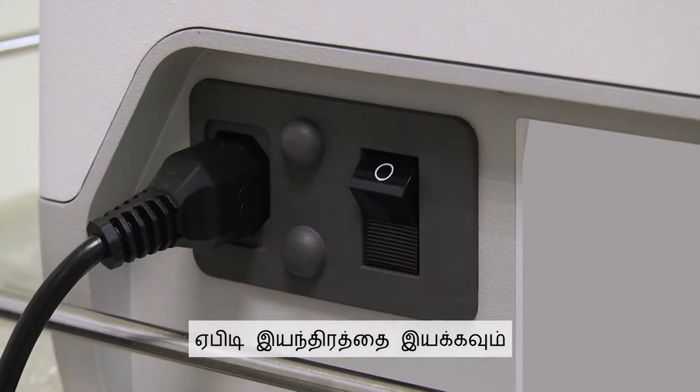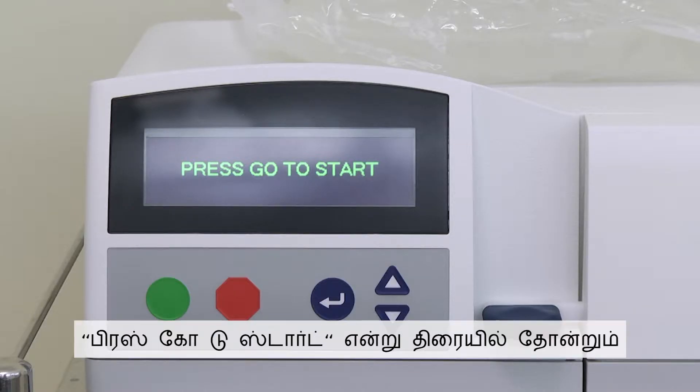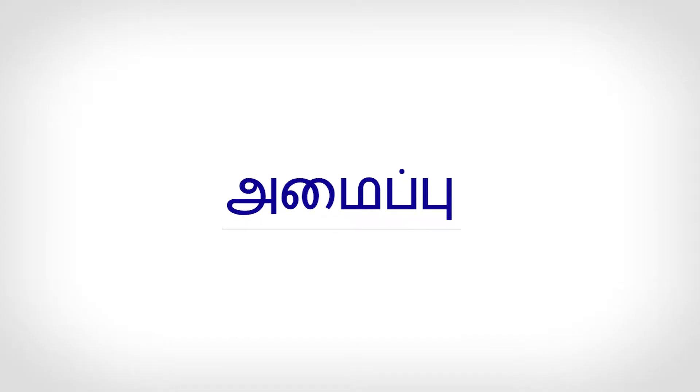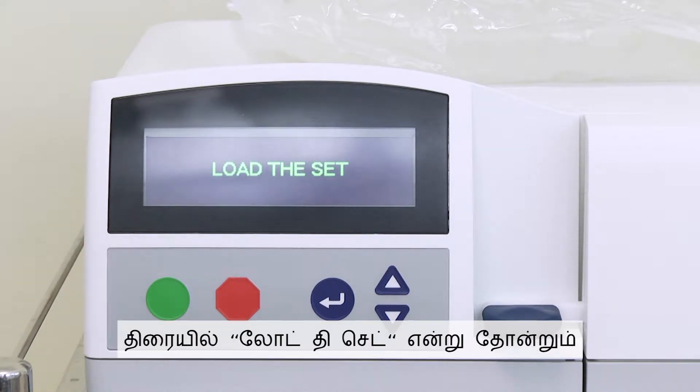Switch on the APD machine. When the machine is ready, the screen will show 'Press Go to Start.' Press the green button to begin the setup. The screen will show 'Load the Set.'